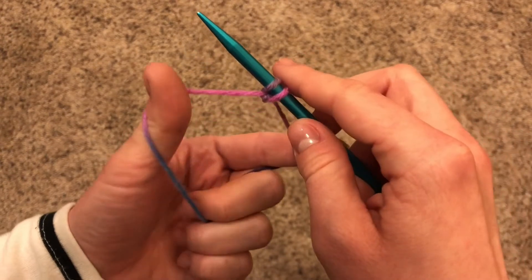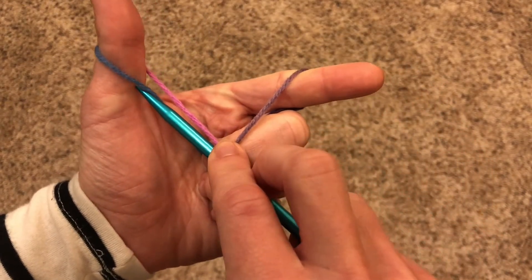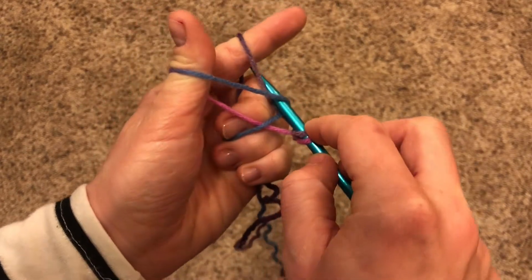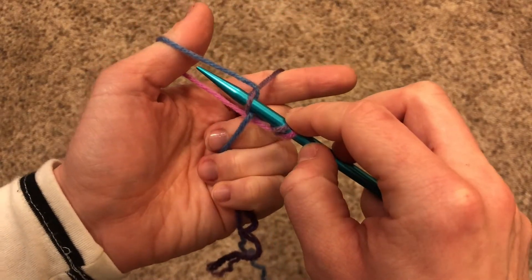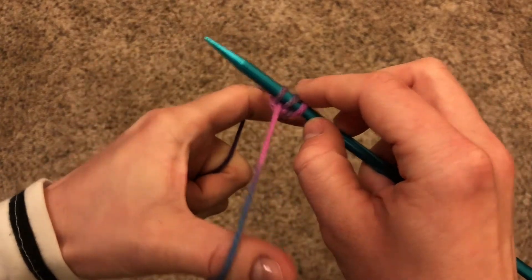Let's try that again. Pull like a slingshot. Go under number one, over two and three, under number three, and through that loop. Go through the loop, drop your thumb, and tug.